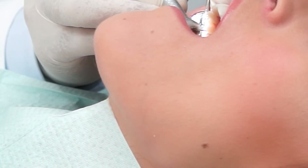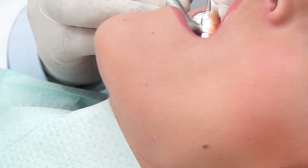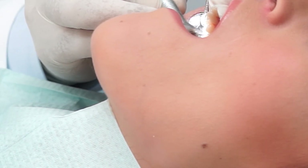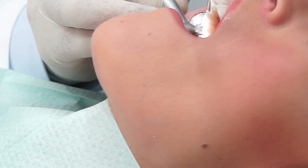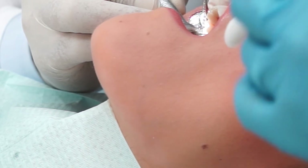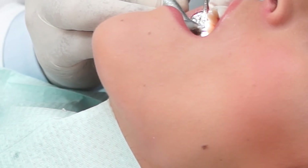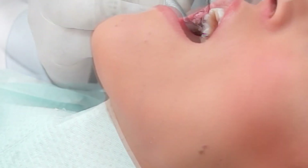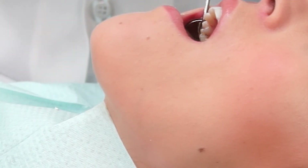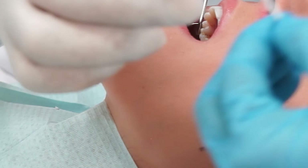When the patient comes back for the second visit after a few days, the tooth is again made ready with a few drops of anesthetics and the old temporary filling is removed. Once the temporary filling is removed and the tooth has been washed, the ceramic filling is tried in.